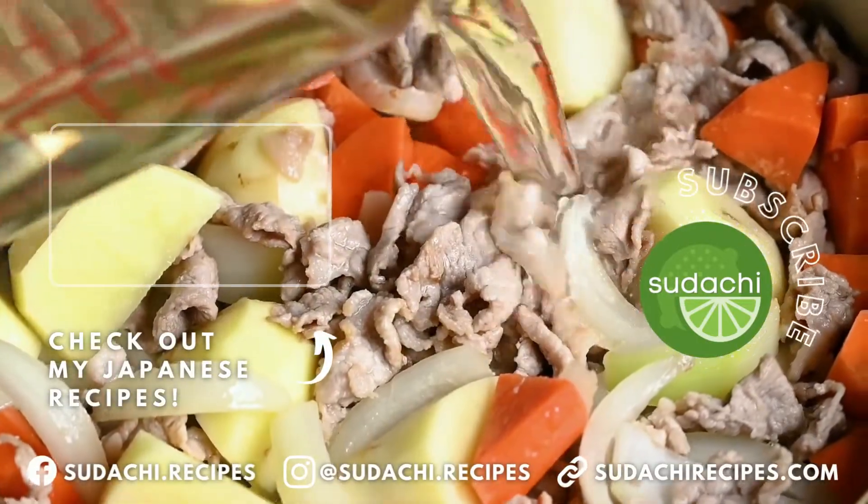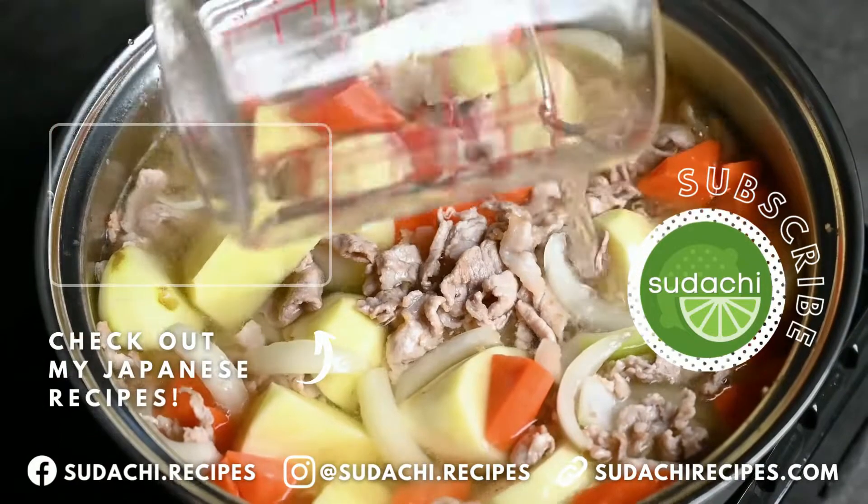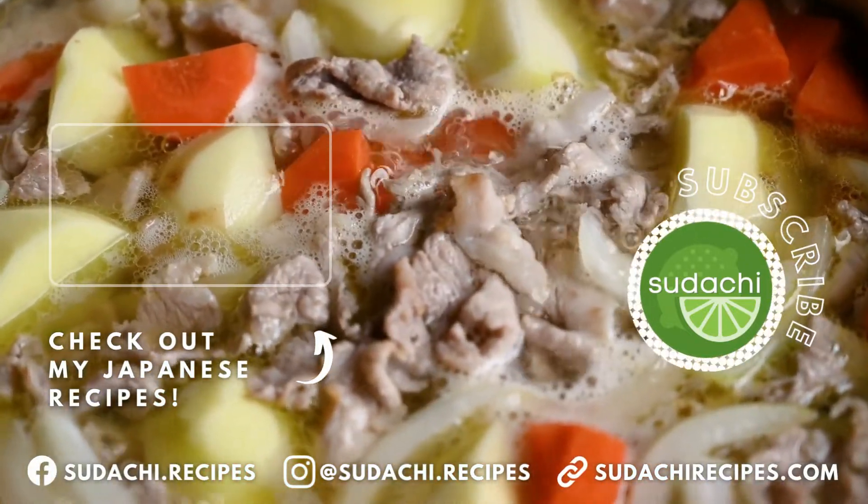Thanks so much for watching. If you enjoyed this video make sure to like it, and if you want to learn more about Japanese cooking be sure to subscribe to my channel. Thanks again, have a great day.